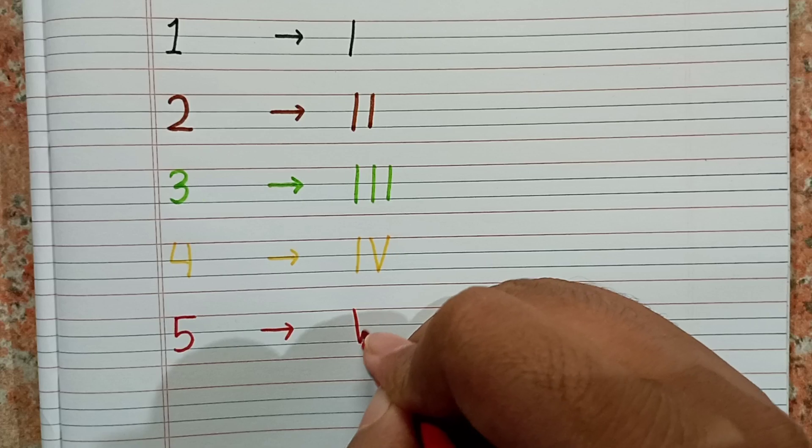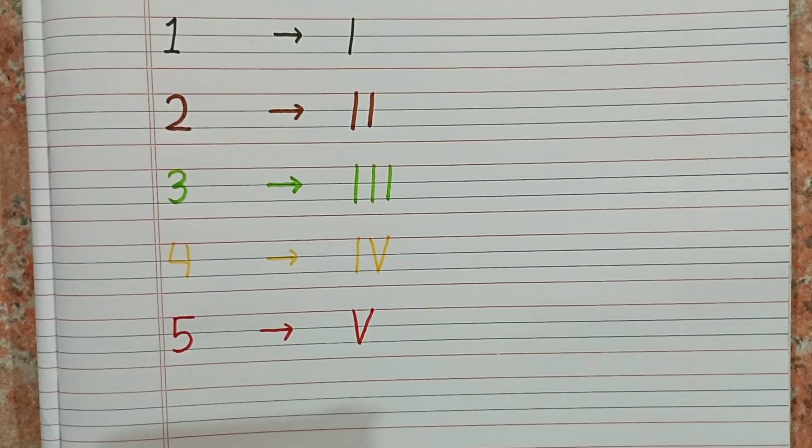Please remember: for number one we write only one I, for number two we write two eyes, for number three we write three eyes, for number four we write one I and one V, and for number five we write only one V. It is very easy! Please watch this video again and practice it yourself.